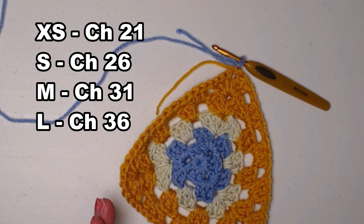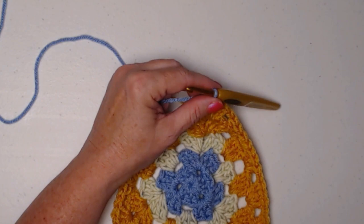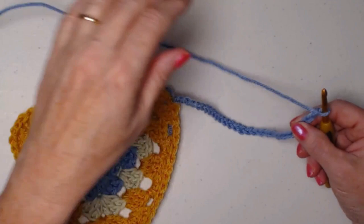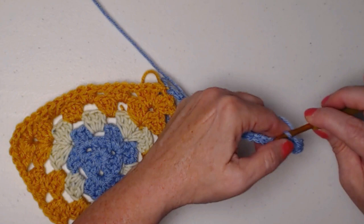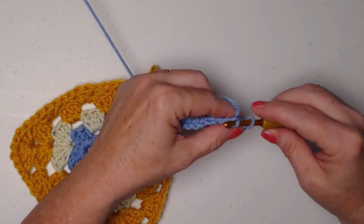If your dog is tiny but has a big neck like a bulldog, you can adjust and make longer ties. I'm making the medium size so I'm going to chain 31 chains. I've chained 31 chains, and again, you make the tie as long as you need for your dog. We're going to yarn over, double crochet in the second chain from the hook, then slip stitch in that same chain. That gets us a nice little end. Now we're going to slip stitch in each of those chains working back up to our bandana.